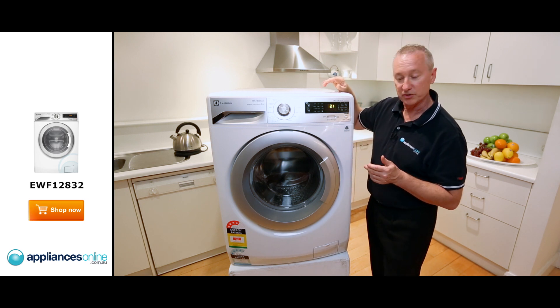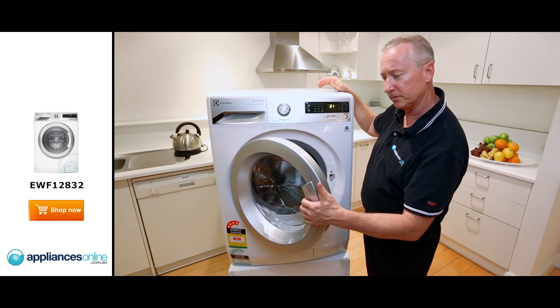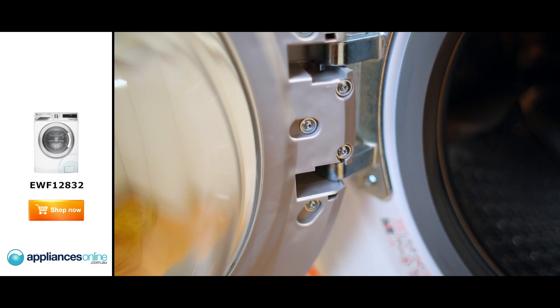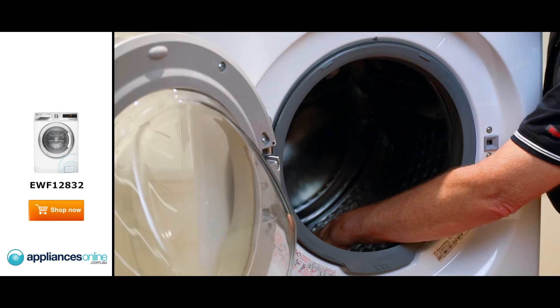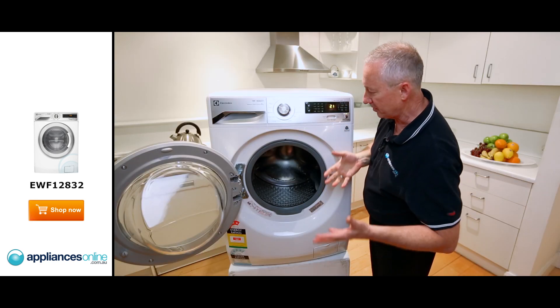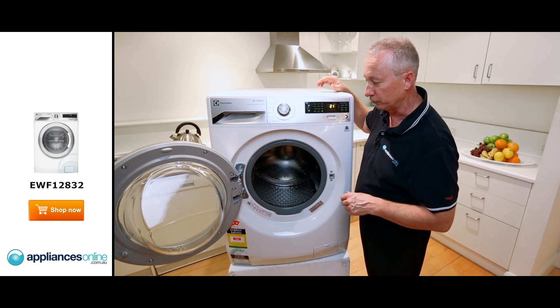Let's have a look at the inside of the machine here. The catch — pull open — it's nice and firm, quite strong. The latch here on the side, the hinging, nice and sturdy. You can see it's solid metal. Stainless steel bowl, huge opening, eight kilos. So if you want to put those big clothes in, bulky clothes, doonas — straight in, you've got plenty of room.